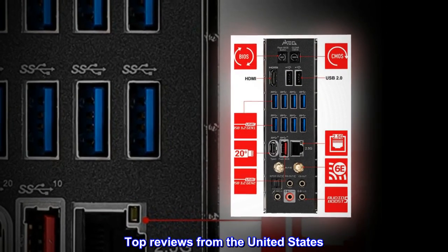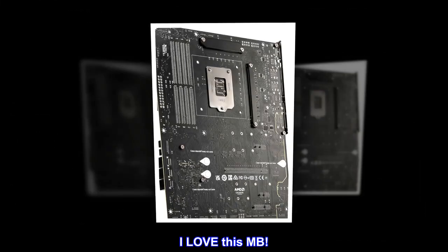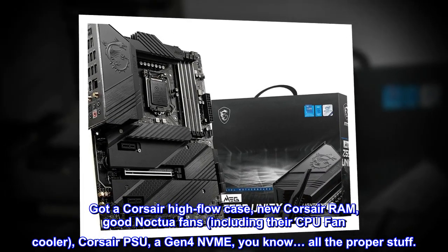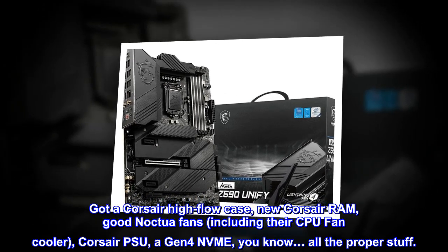Top review from the United States: I love this motherboard. I built with a Corsair Hi-Flow case, new Corsair RAM, Noctua fans including their CPU cooler, Corsair PSU, a Gen 4 NVMe — all the proper stuff.